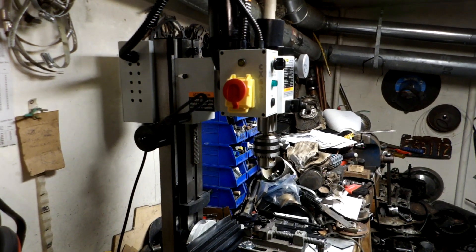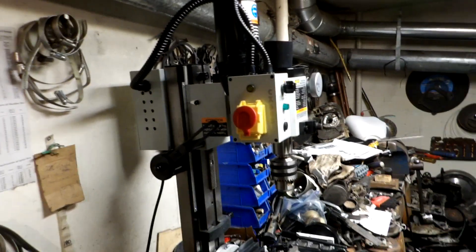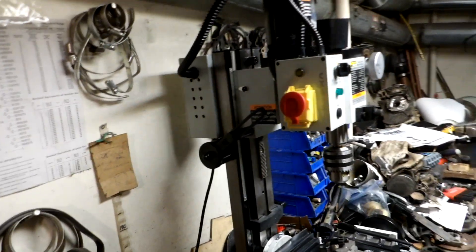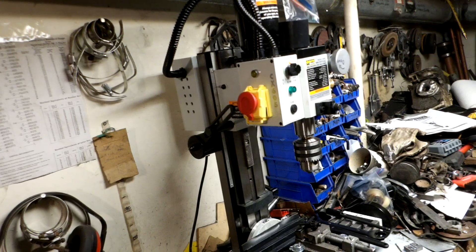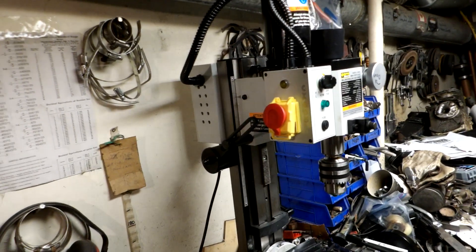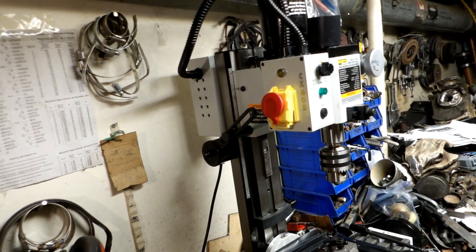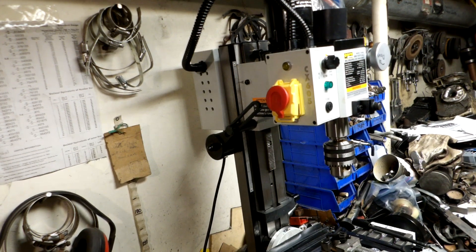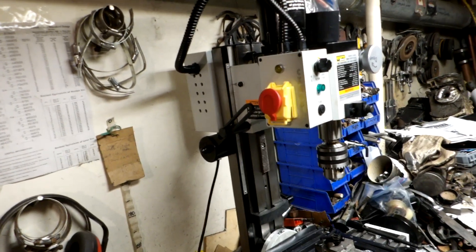Happy new year everyone! Santa brought me this mini milling machine for Christmas this year — really happy to have it and looking forward to working with it. I just wanted to go over some of the features. This particular one is a Kraftex CX 605; it's about the smallest mini mill you can get, the cheapest one available.